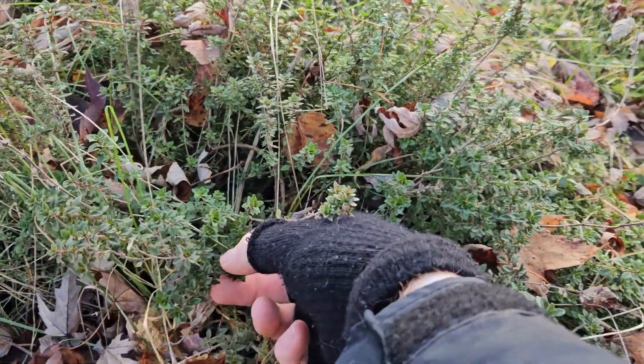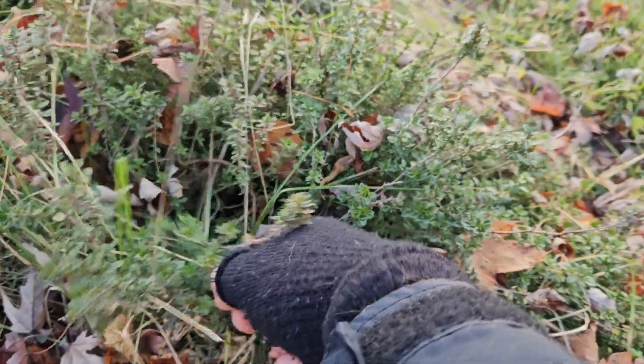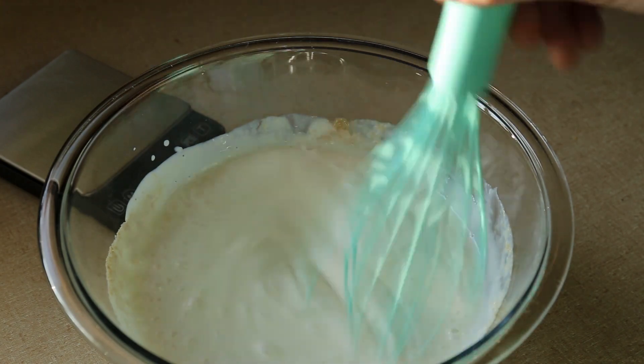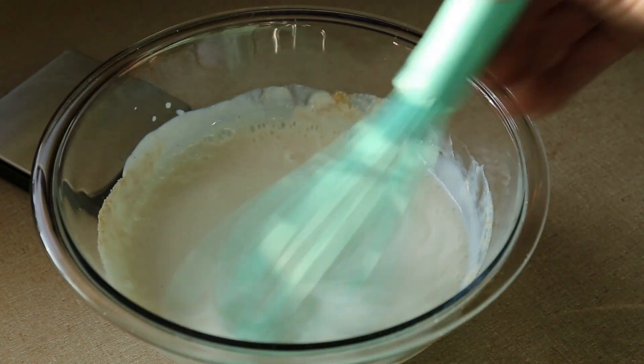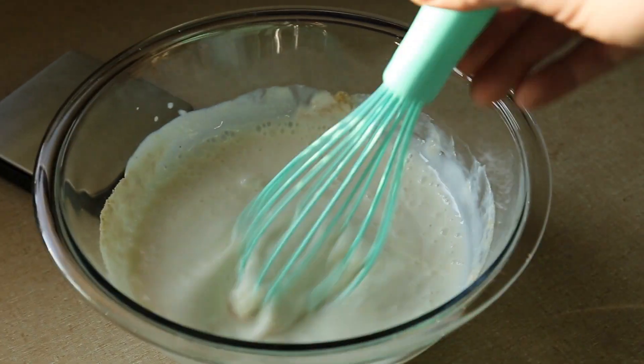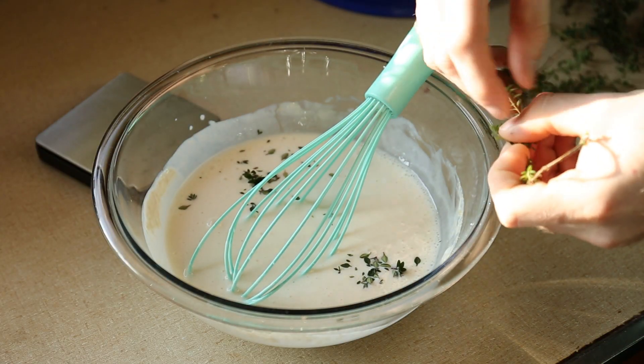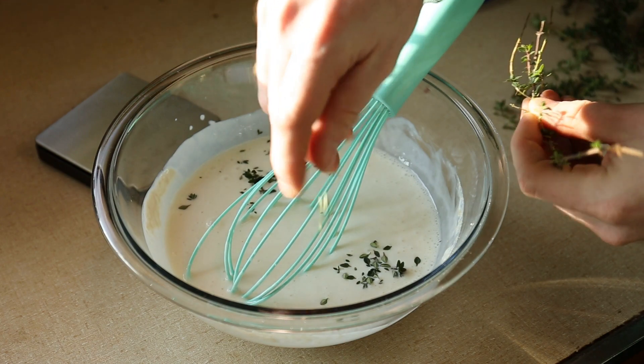Oh, look at the thyme — this is lemon thyme. That feels appropriate for this time of year, and I think it'll go great in this bread. I'll whisk until I can be reasonably confident that the salt is dissolved since I can't see it. I'll add the thyme in before the flour goes in — it makes it a lot easier to mix in.